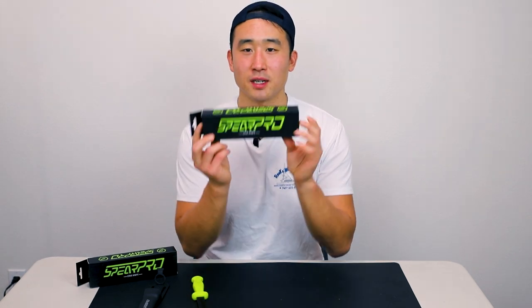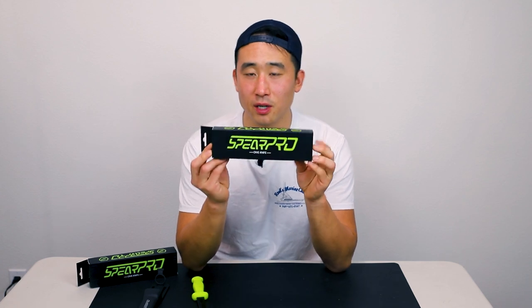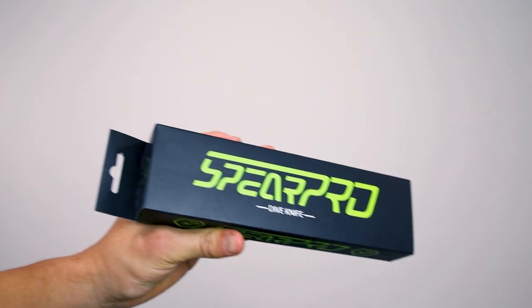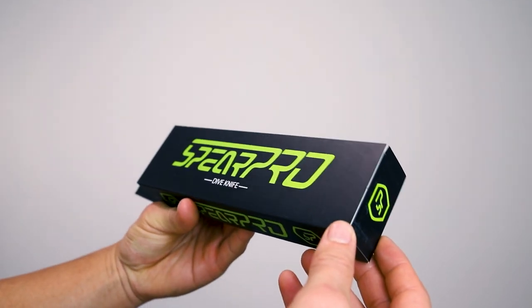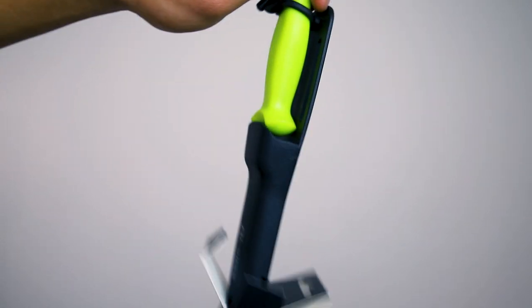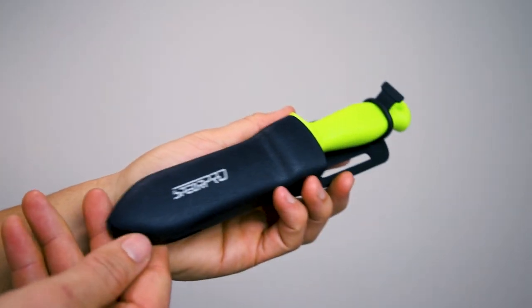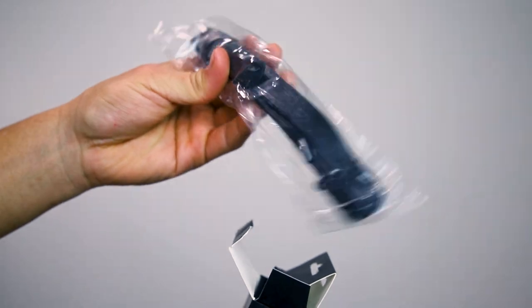So I haven't unboxed this one — this is the SpearPro Pike 11 cm. Out here we have the 9 cm already. So here's what you can expect from this knife. First you got the box — let's open this up. First we got of course the knife and the sheath right there.